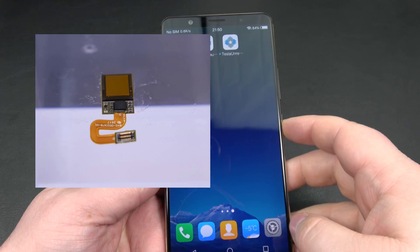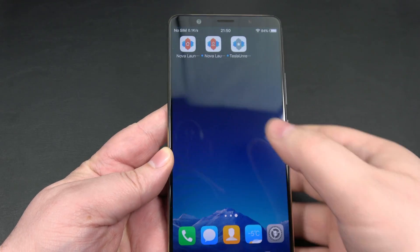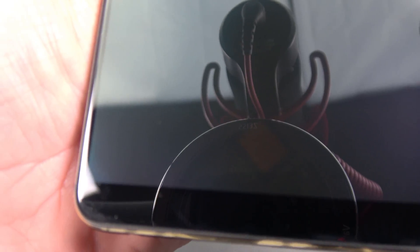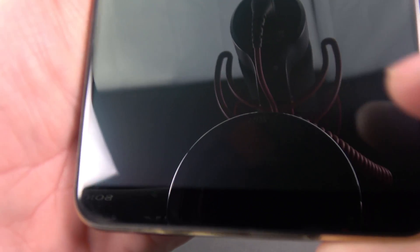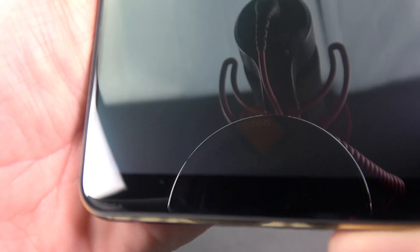What I'm going to do is actually power off the phone, because it's easier to show on a black screen — you can't see it once the screen is turned on. Hopefully you guys can see that. I'm going to turn up the brightness a little bit. You guys see that little square right there? That's your sensor — that kind of orangey-looking square.